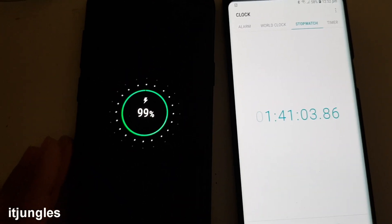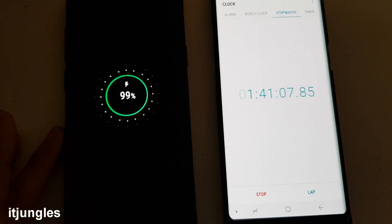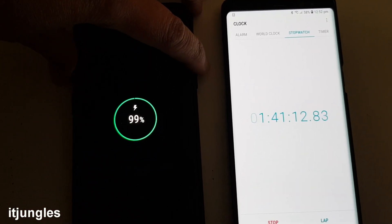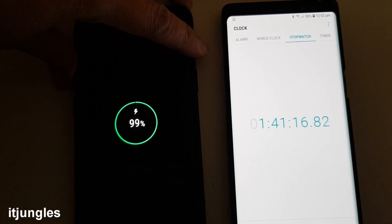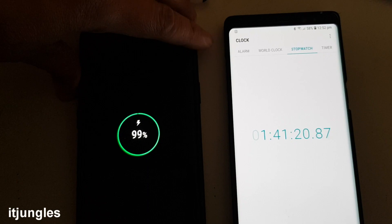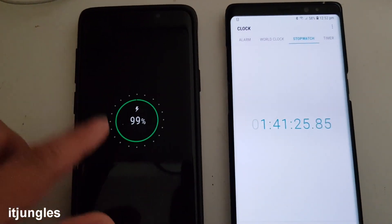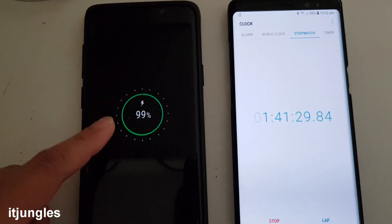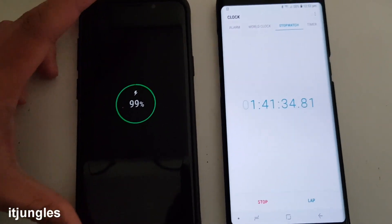So you can see here — to have your phone fully charged it takes around 1 hour and 42 or 43 minutes, so around 100 minutes. To get to 50% it will take around 51 to 52 minutes. Basically every 1% takes around 1 minute or more to charge up your phone.